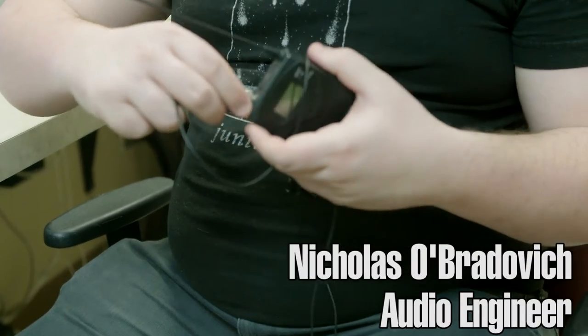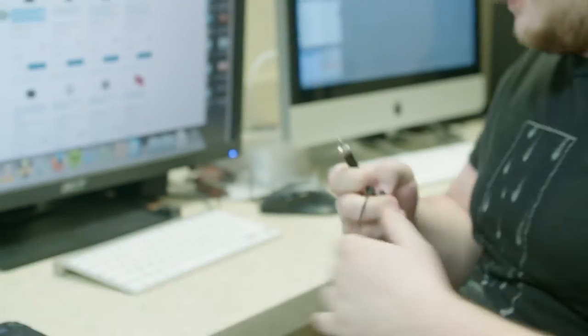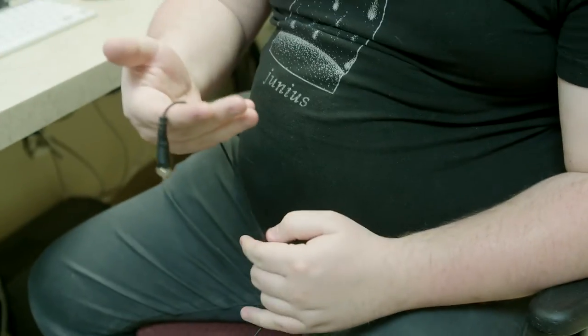I'm unscrewing the locking part of the 3.5 millimeter input — this jack. And I do the three finger tuck, so just kind of like that.